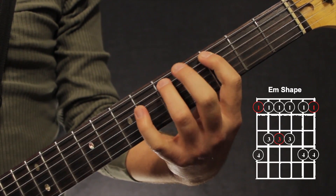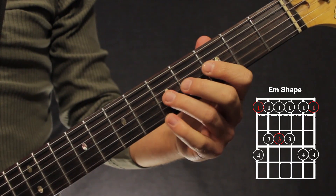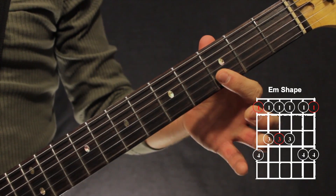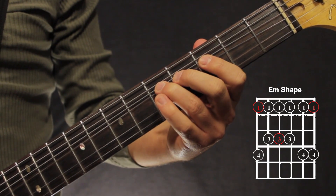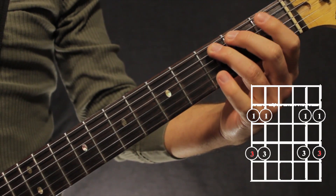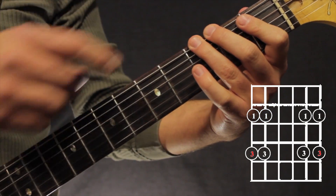We start out in our G minor pentatonic scale on the 3rd fret, big bend on the 3rd string with our 3rd finger, bar our 1st finger and then our pinky on the 2nd string, pre-bend, down, move our 3rd finger down 2 frets to our 3rd finger root on the 6th string.